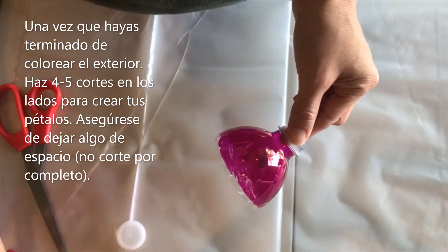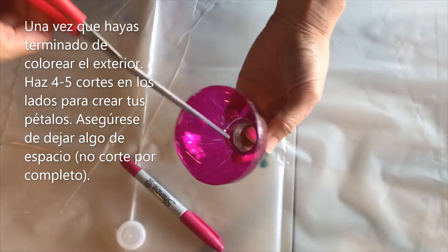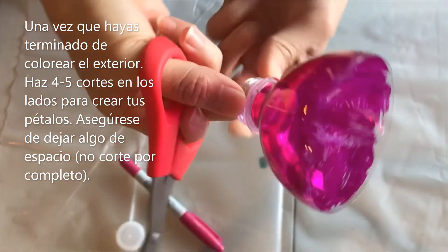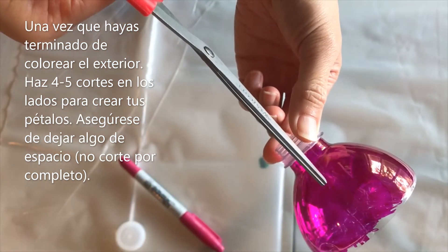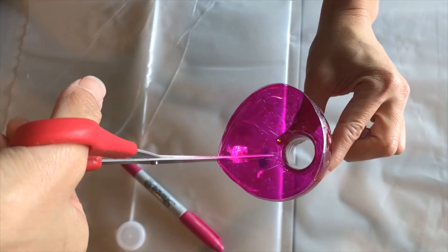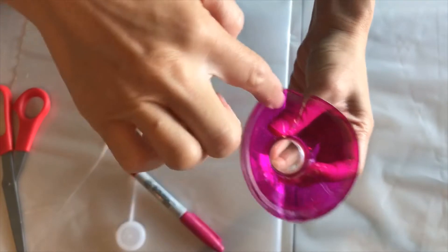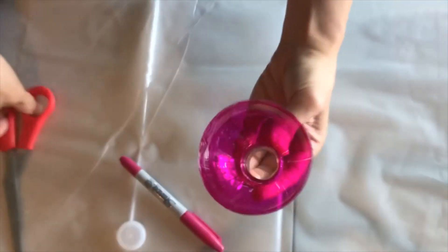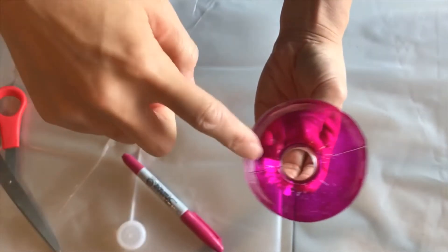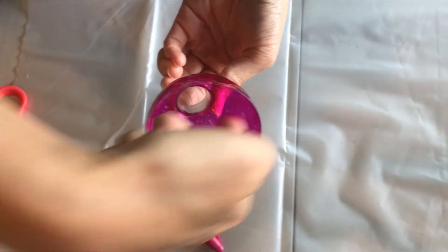I have colored all the way around on the outside, and now we're just going to cut our petals. I'm going to start by cutting down one of the lines here. I'm not going to go all the way, I'm just going to stop around here. So I cut there, right here, and now I'm going to go on the opposite side.